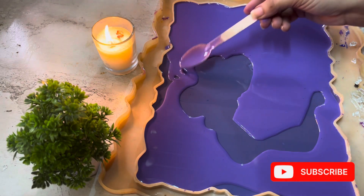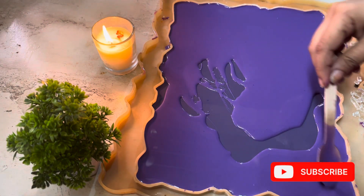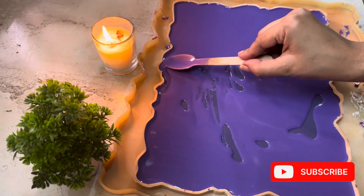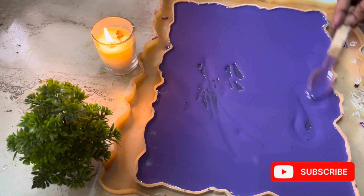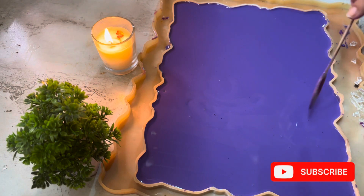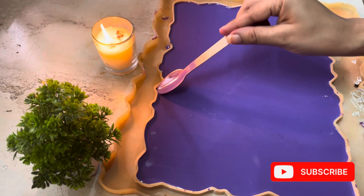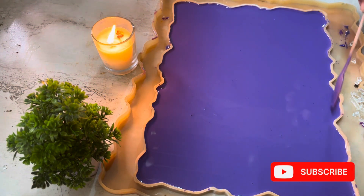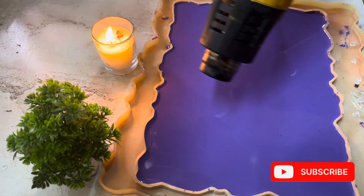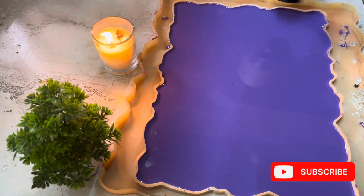Then we will add the third layer, which will be our final layer, and we will add some crystals on it. The nameplate will be left for 24 hours. Now I will add the third layer. Bubbles will be removed with a hot gun. If you have a hot gun, a torch, or even a hair dryer, you can use it — whatever you have — to remove the bubbles.